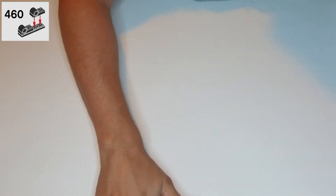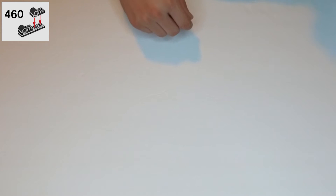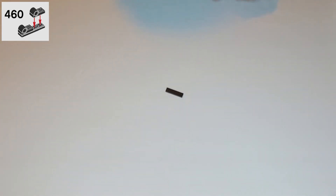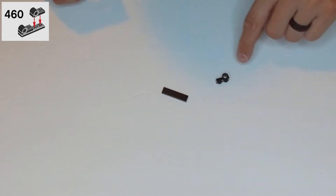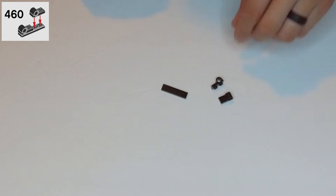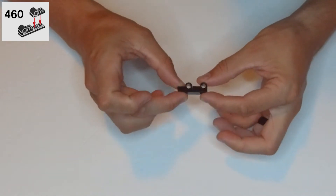First, it's a 1x4 black tile. Then let's get these little black 1x2 plates with a clip hole off the bottom — we need two of those. We're going to put them along the bottom of this tile, just like that.